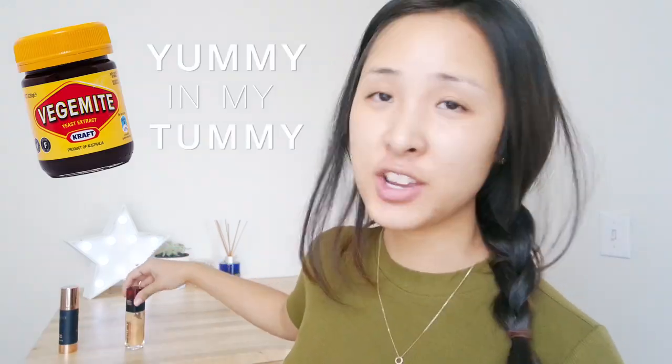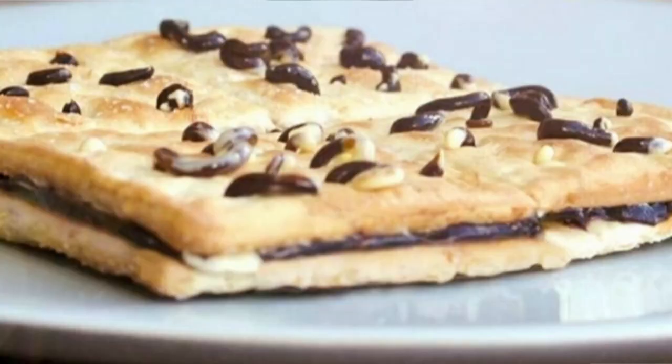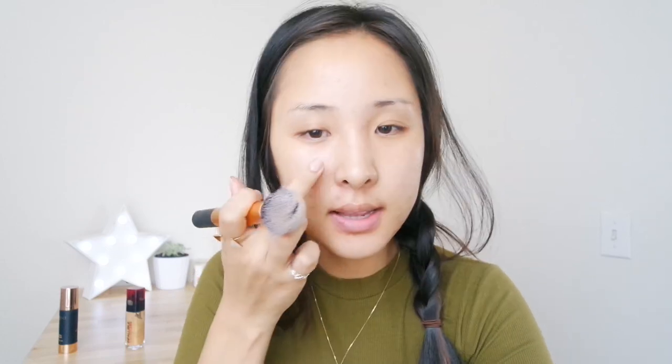In Australia we eat Vegemite, right? You have it in crackers with little holes and you press the Vegemite and butter through and it comes out like worms — kind of like this. Oh, I forgot my primer! It's okay, we'll just go without primer today. Let's see how this is.